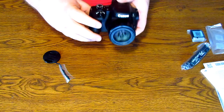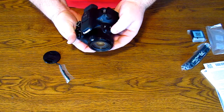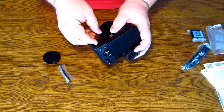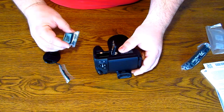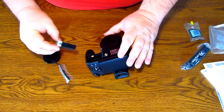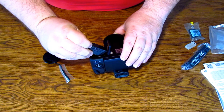The cool thing about it is you don't have to just use this to zoom in and out - it has a rocker right here. So let's go ahead and pop the battery in. You know what, I notice it doesn't have a charger - we'll have to come up with a battery charger, which I probably have one.